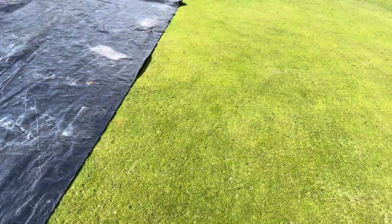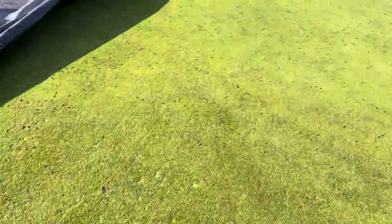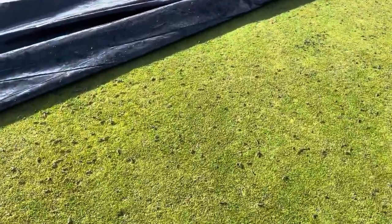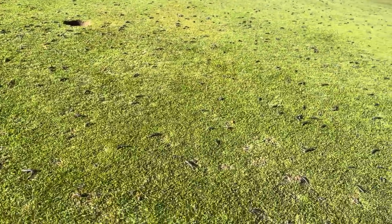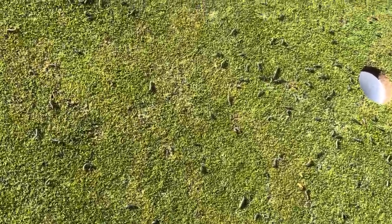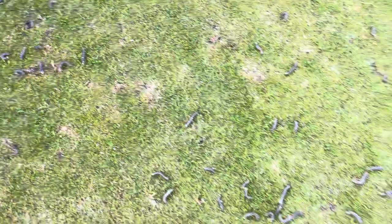So this is the 14th green. We've just lifted — we had three sheets on this green overnight. We've lifted one part of it up and, as you can see, there are absolutely loads everywhere.